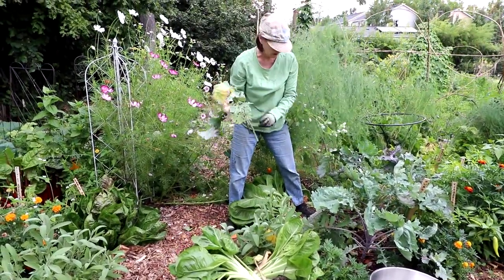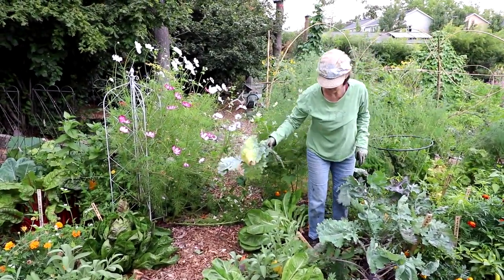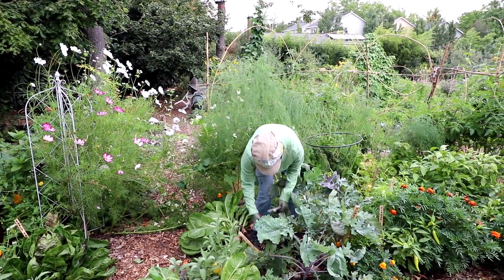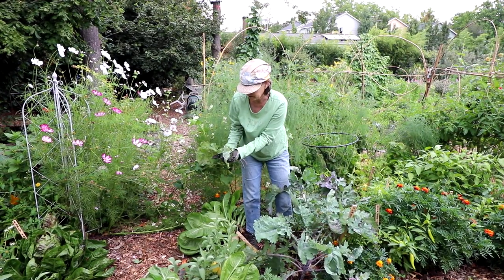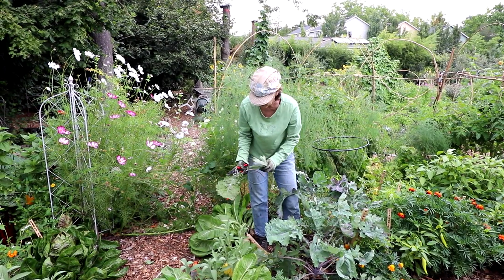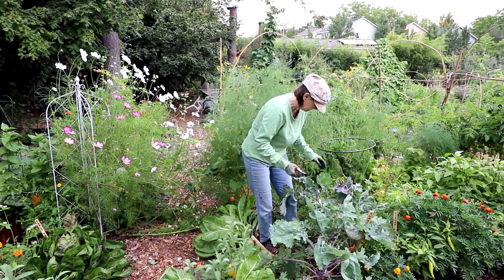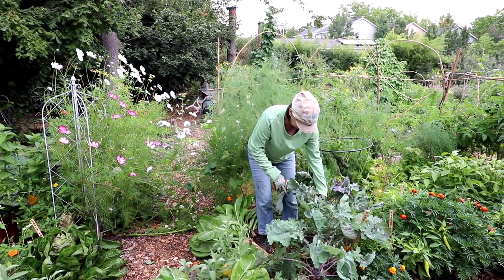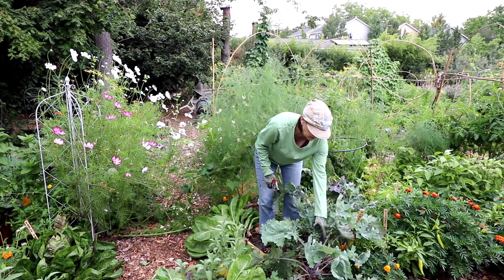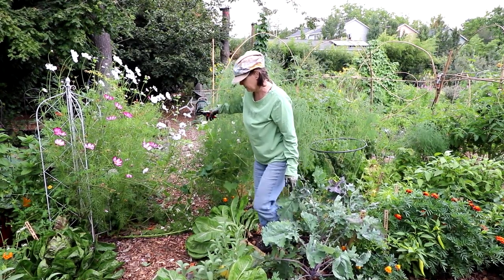There's a lot of kale that I really haven't gotten around to trimming — the stems that don't look very good. Some of them drag on the ground, they pick up disease, bugs start to attack it. So anything that's kind of more dead, I'm going to be taking off.